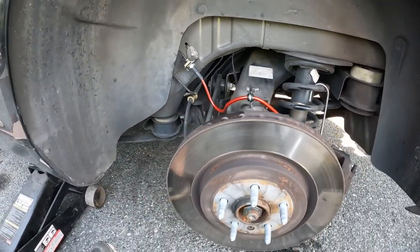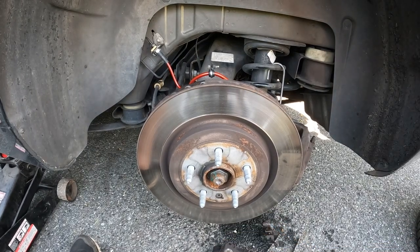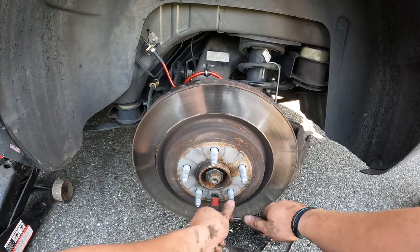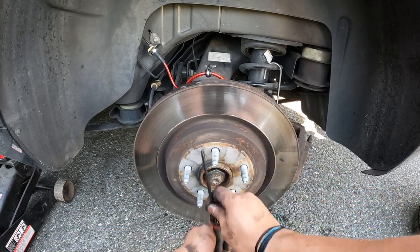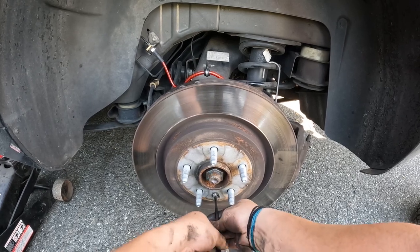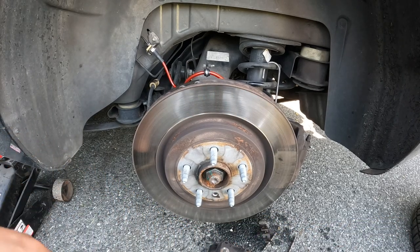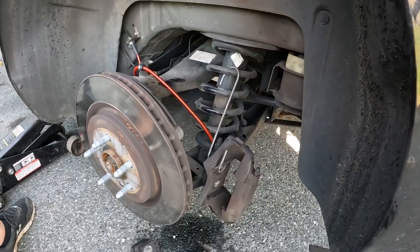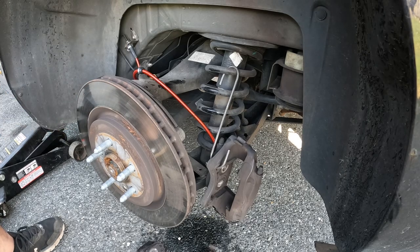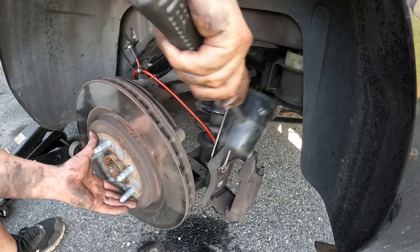Then there's the dreaded Torx bit — this is a T30, should come right off. Before you go to rip this rotor off, make sure your parking brake is actually off. Then let's see if it just comes off or needs some encouragement — it needs a little encouragement.